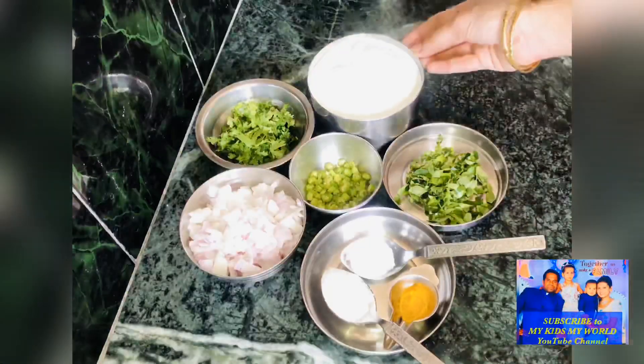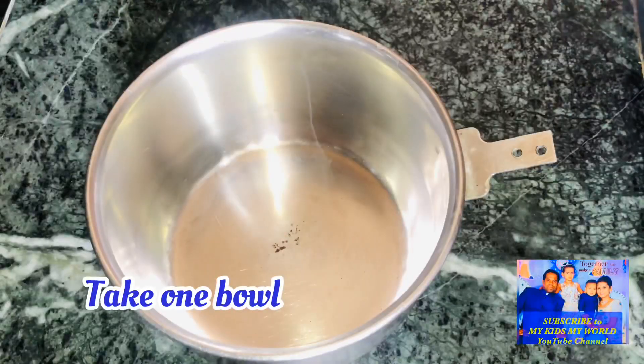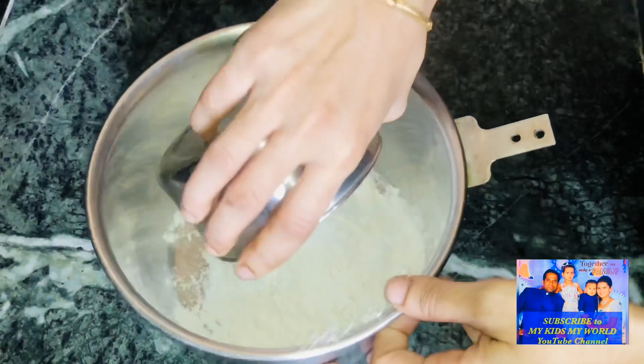First, I am going to take a bowl and add 1 cup of baking soda.